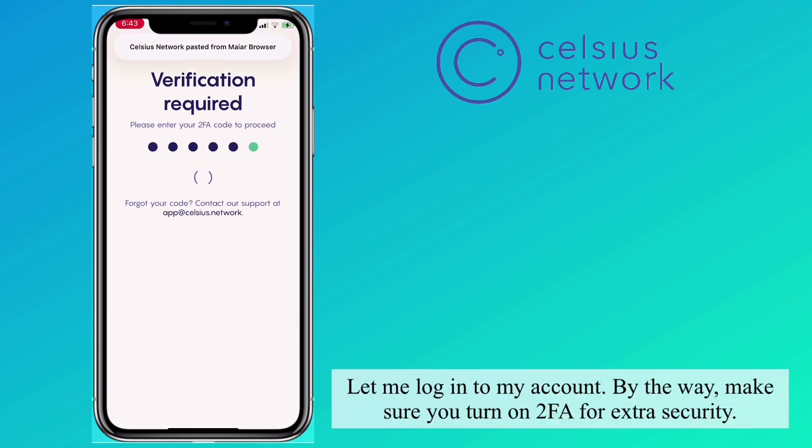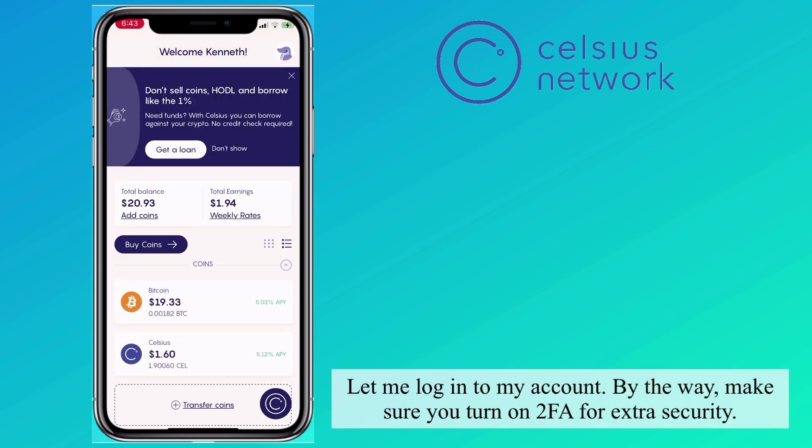Let me login to my account. By the way, make sure you turn on your two-factor authentication for extra security.